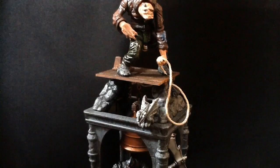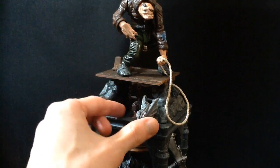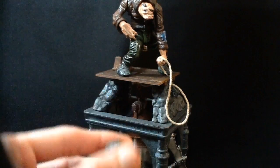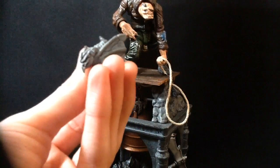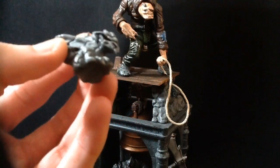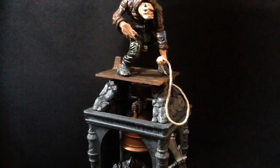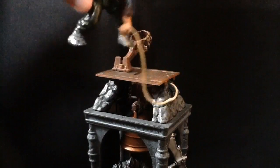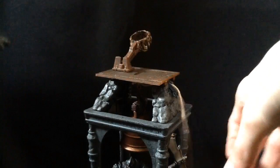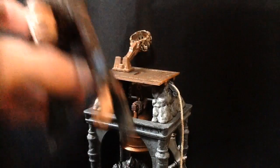It does come with a couple of accessories. There's a little gargoyle, which is of course a staple for Hunchback. And you got the Hunchback himself.